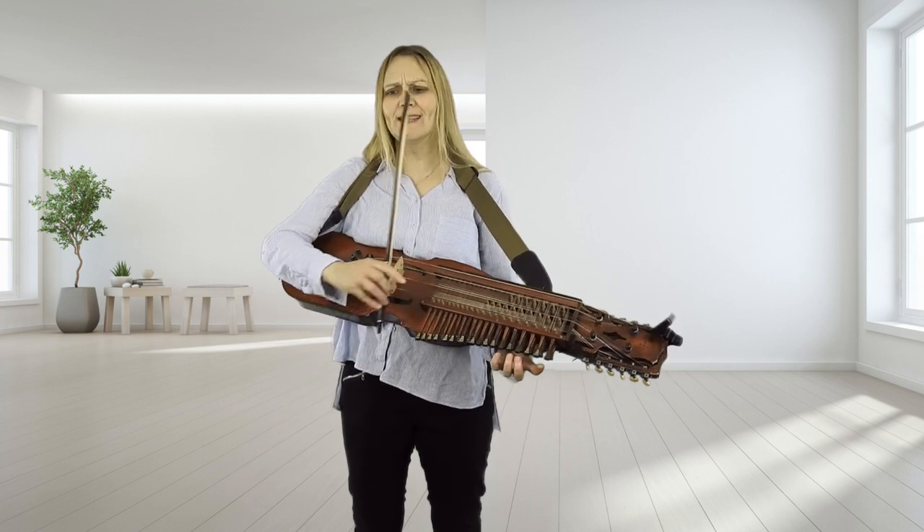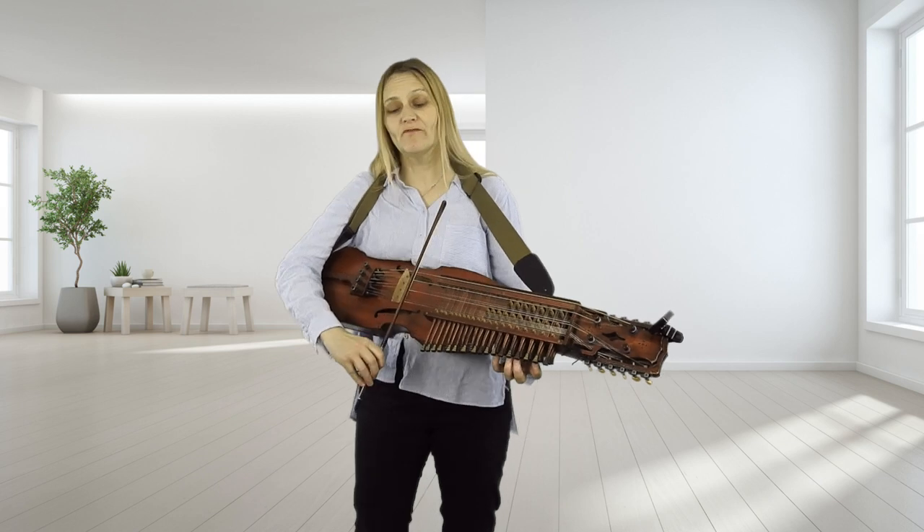Let's now play that through a little bit faster from the beginning. One, two, three, four, five, six.